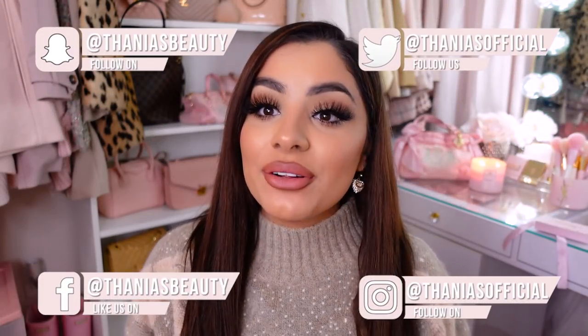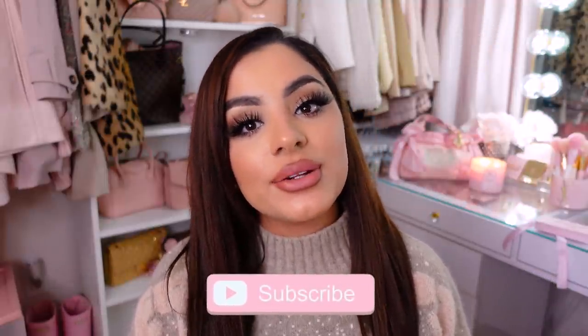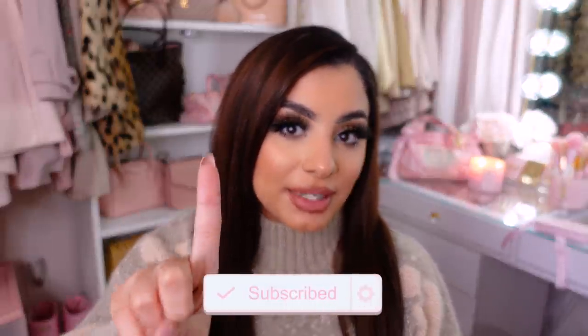Hey Pretties! Welcome back to my channel! If you don't know me, my name is Tania and I film all kinds of pink, girly, beauty, fashion, and lifestyle videos on this channel. So if that's something you're into, make sure you hit the subscribe button down below and push bell notifications so you don't miss any of my videos.